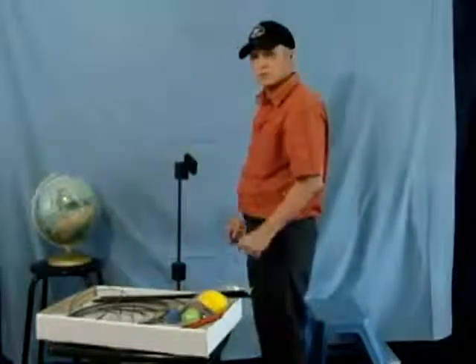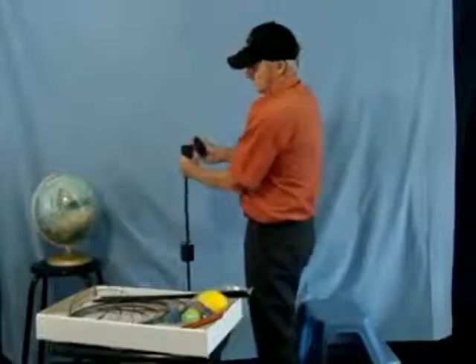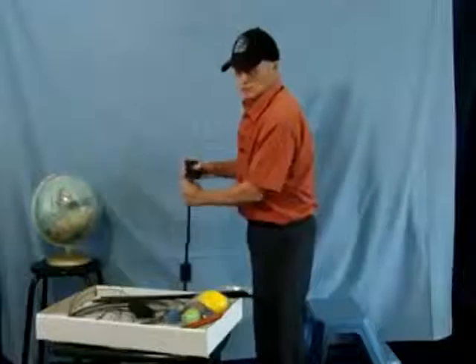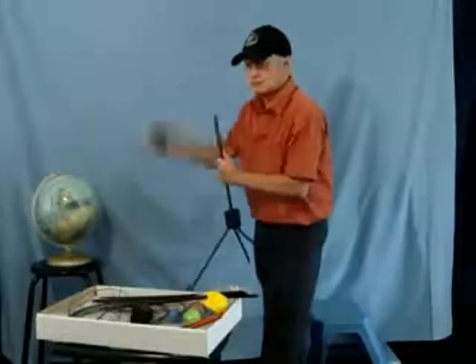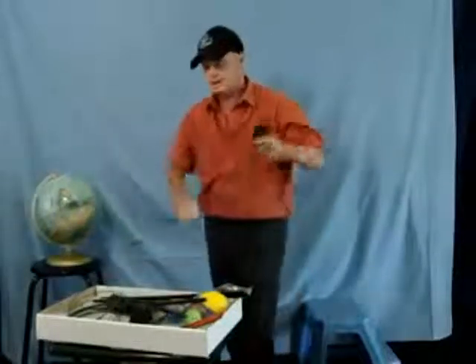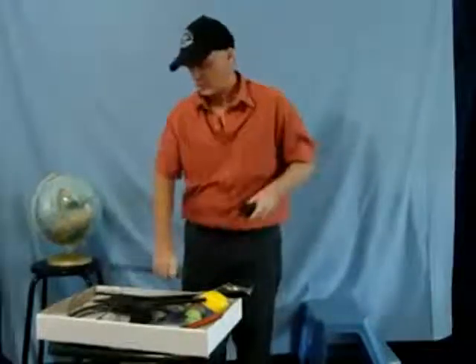Remove the hub unit from the axis block. The axis block comes off. Then disassemble the tripod: the top rod, the joining block, the bottom rod, and the legs brought out of the tripod block — one, two, three.